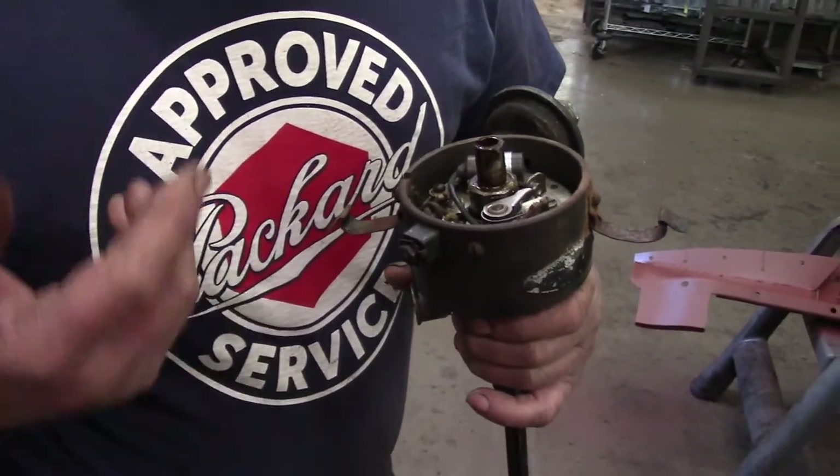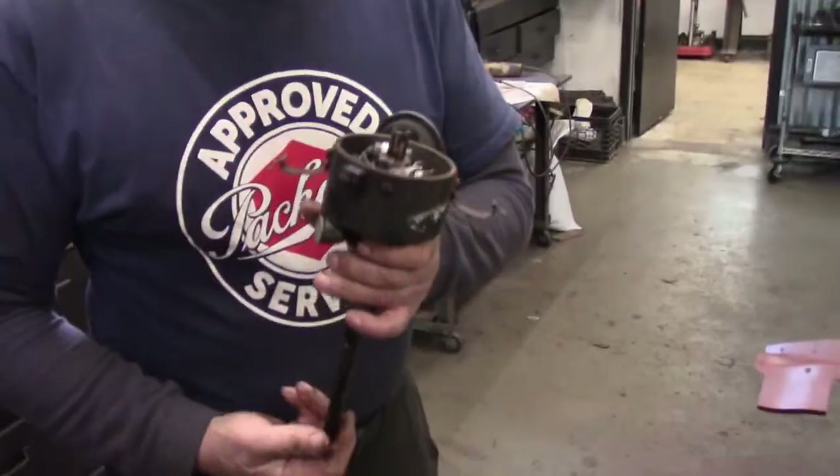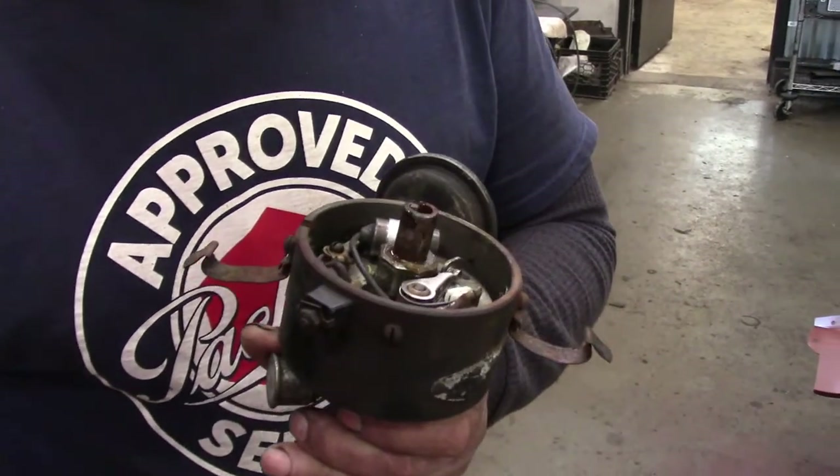You need to have the points clean and set properly per the book. When the points are closed, current passes through the coil. As soon as the points open, the current stops passing through the coil, the magnetic field collapses, and you get the spark. So let's see how to set this up to put it in a car.